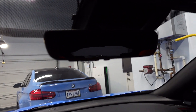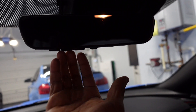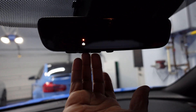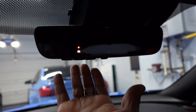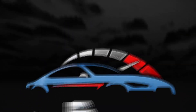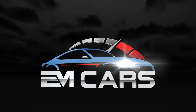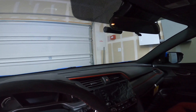Another thing — this mirror also has HomeLink, so it programs like any HomeLink on the car. I don't have to carry a remote, no clutter — I can just keep it all here. All right, let's go.